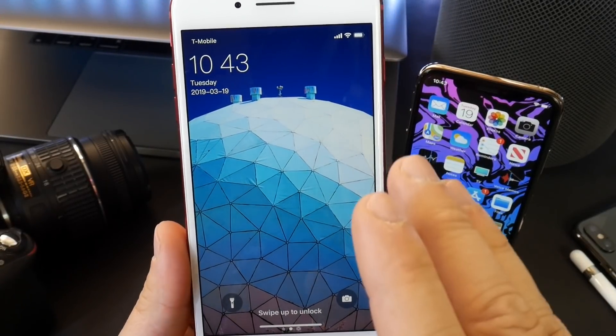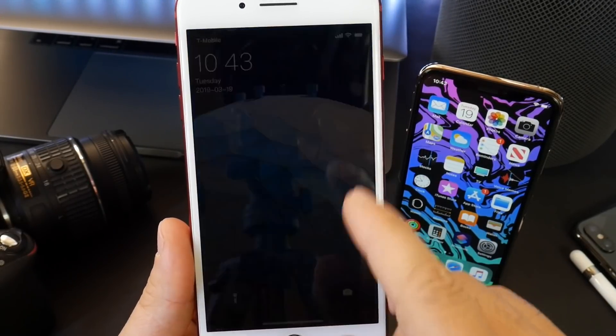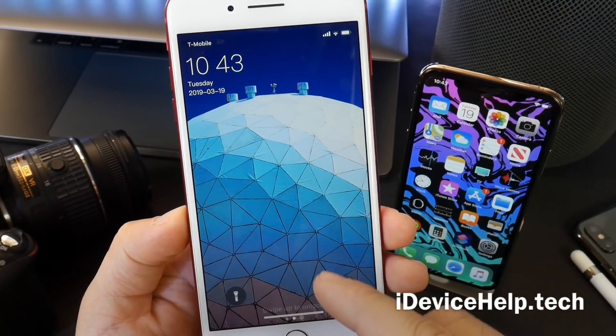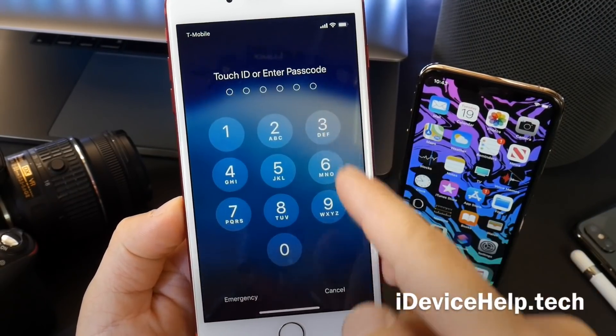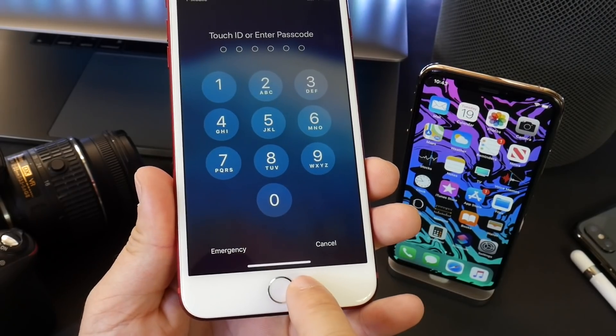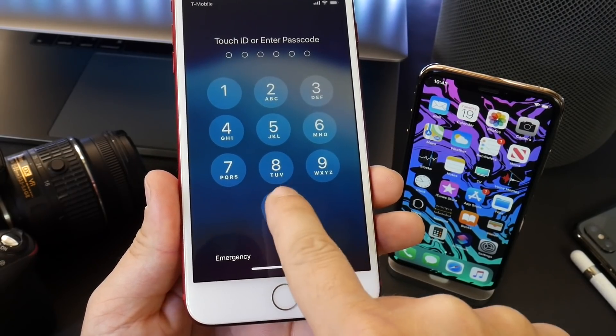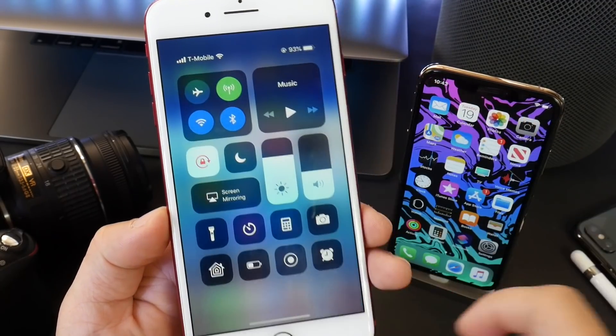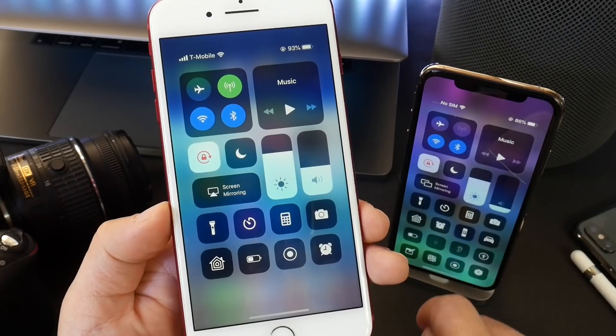Hey guys, in today's video I want to share how to get iPhone X features and gestures on your non-iPhone X or iPhone XS device. So I'm talking swiping up to unlock — we even have the gesture bar on the bottom of the screen here. If we swipe up, we can unlock this device. You see that I also have control center up at the top right, just like we do on an iPhone X or XS.